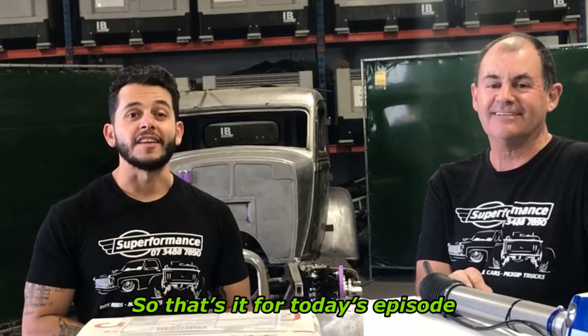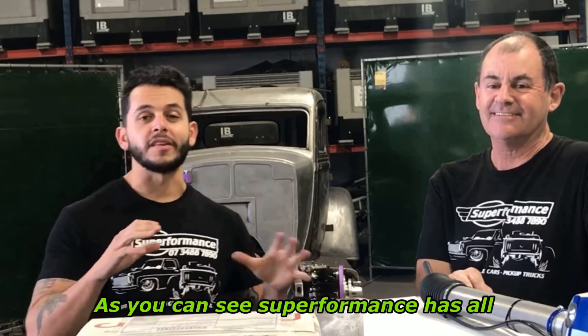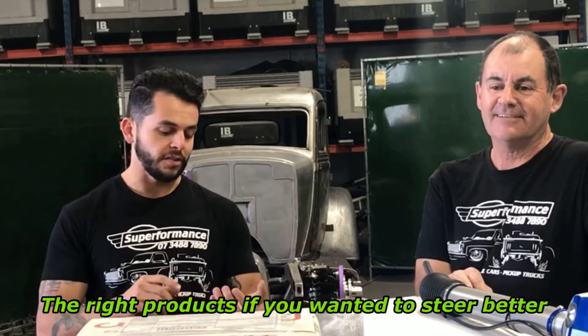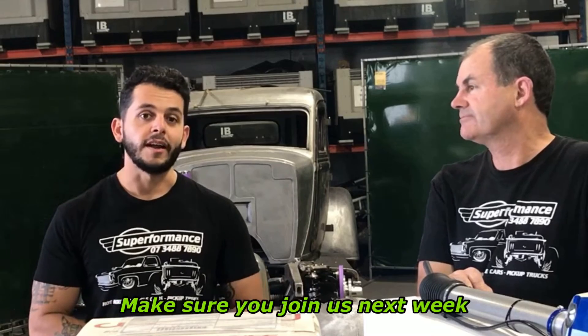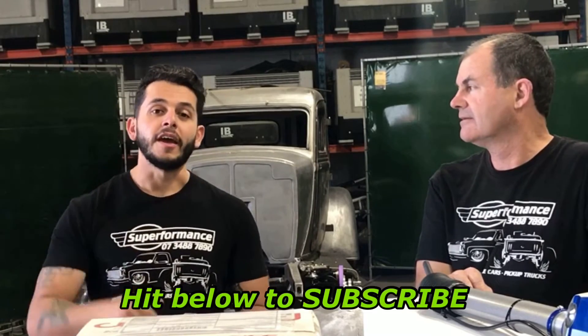That's it for today's episode. As you can see, Superformance has all the right product if you want to steer better, go around the corners, and of course if you want to do track days or even just drive better — this is what these front ends are tailored for. Make sure you join us next week, hit below to subscribe, and thanks for watching.